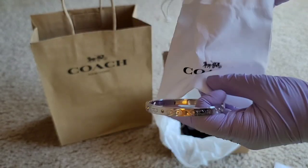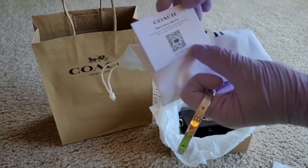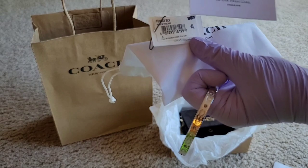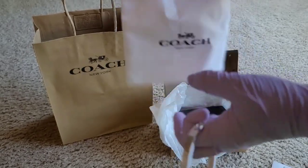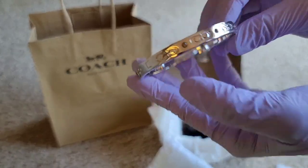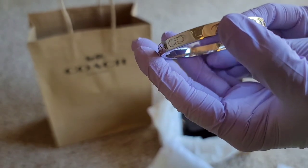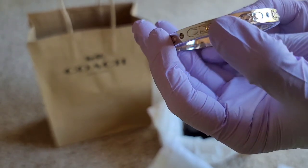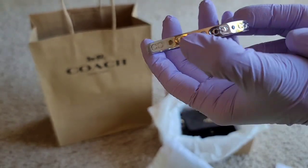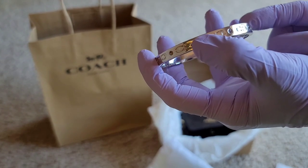It says Coach New York on it. And there are some stones on it too. So pretty — it's a silver color.